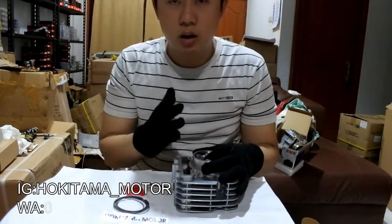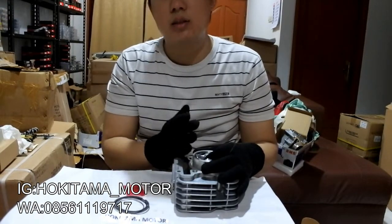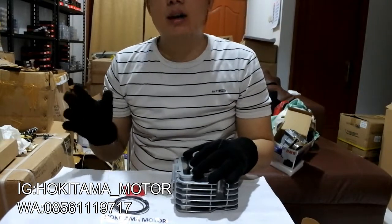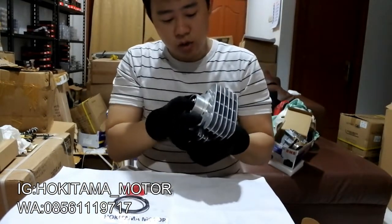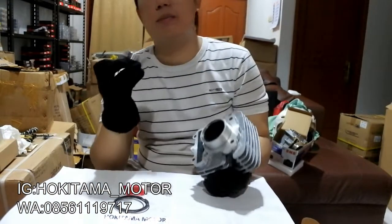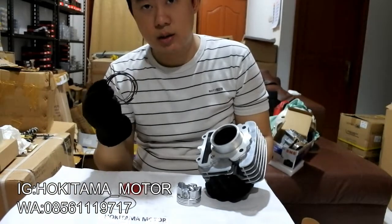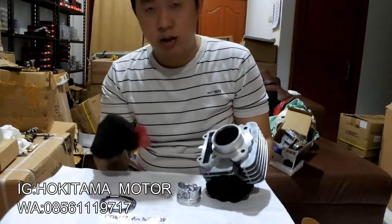Jupiter Jet ini kisaran di tahun 2011 yang masih karburator, yang suka disebut dengan Jupiter Jet Salib. Langsung aja apa aja yang didapet: ini udah dapet pistonnya, terus ring seher, dan pen dilanjut lagi dengan clipnya.